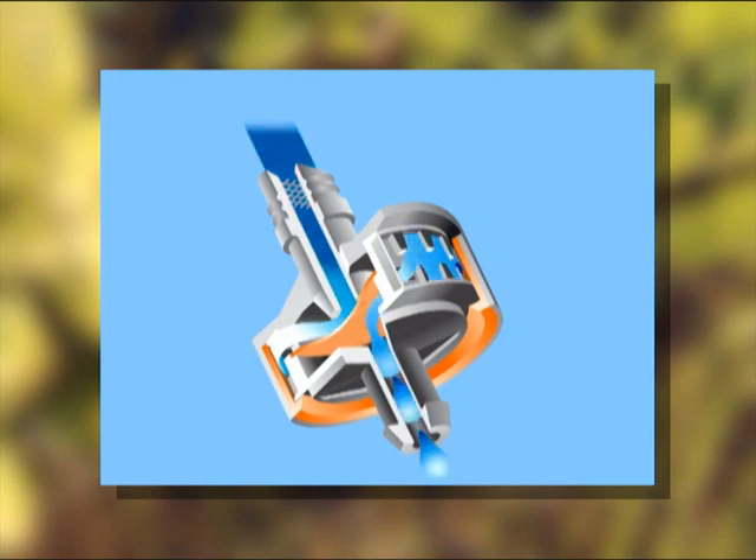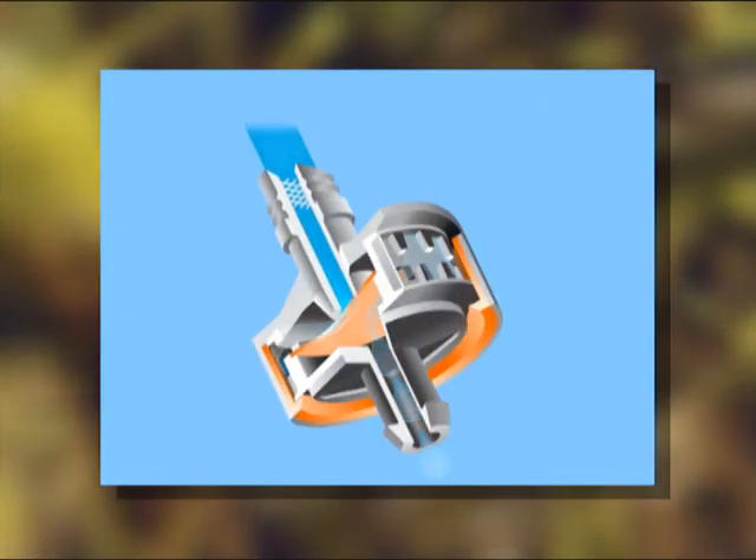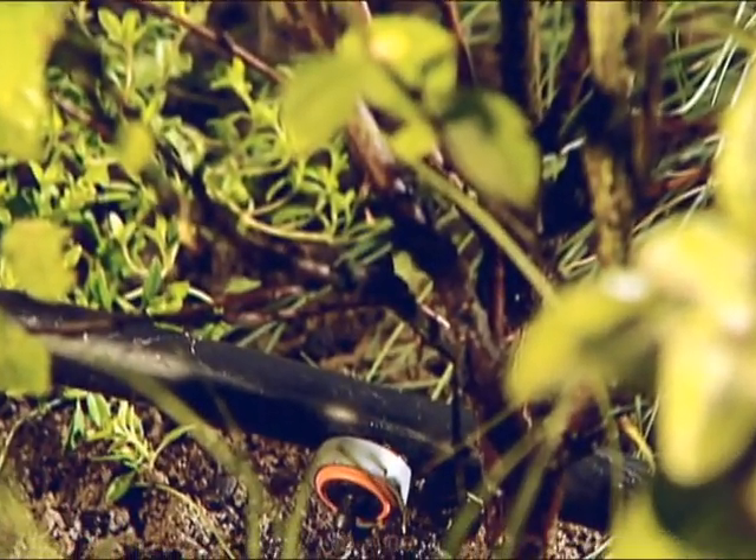This technology also ensures more accurate control of the water distribution. When the irrigation system is switched off, the membrane closes automatically, keeping the water inside the pipe network and thus also economising water consumption.